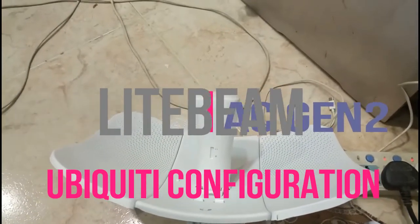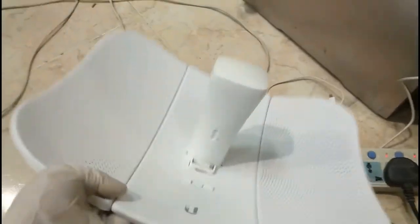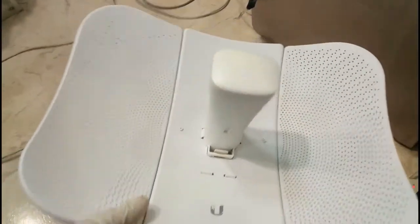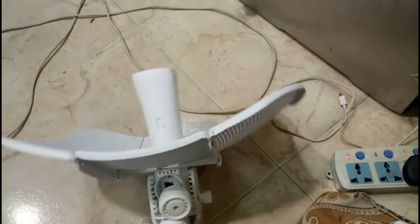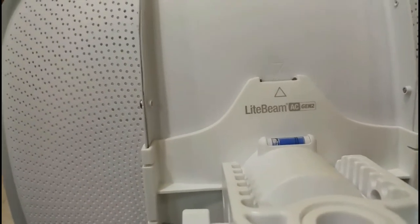Hello guys, welcome to Recycle Bin channel. Today we are going to see a new video about configuring this device. This is a new Bentic device — at least this travel day internet, maximum five kilometers or more than that. I will show you with its light bin AC generation 2.